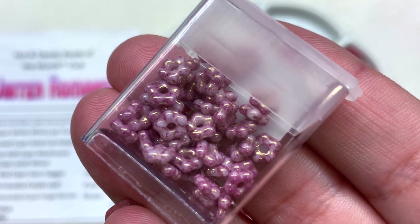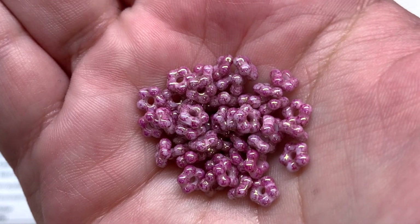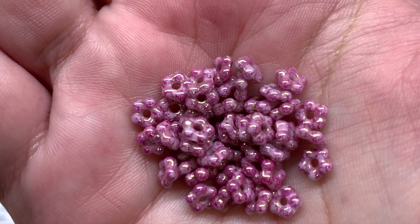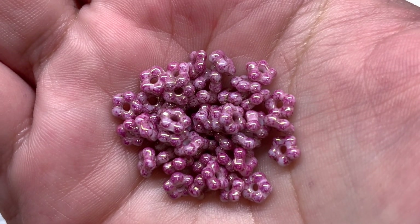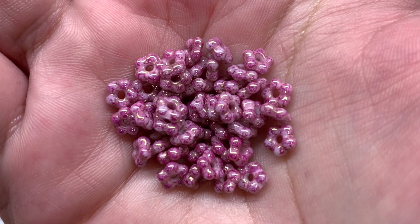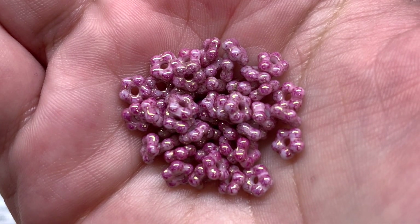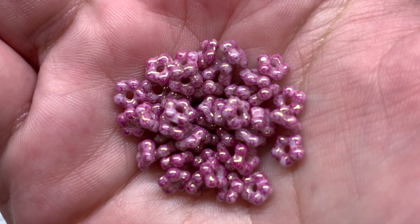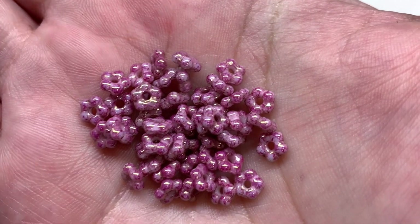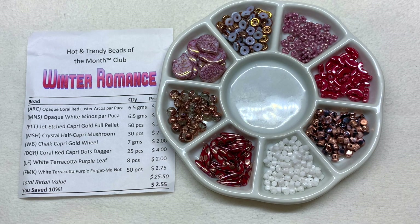Our eighth and final container for this theme contains the white terracotta purple forget-me-not flowers — a very similar color and finish to those leaves we just looked at. These dainty little daisy-like flower spacers could be used to layer when making a beaded flower, perhaps putting something like this toward the center, or using them as some sort of spacer. There are 50 pieces included.